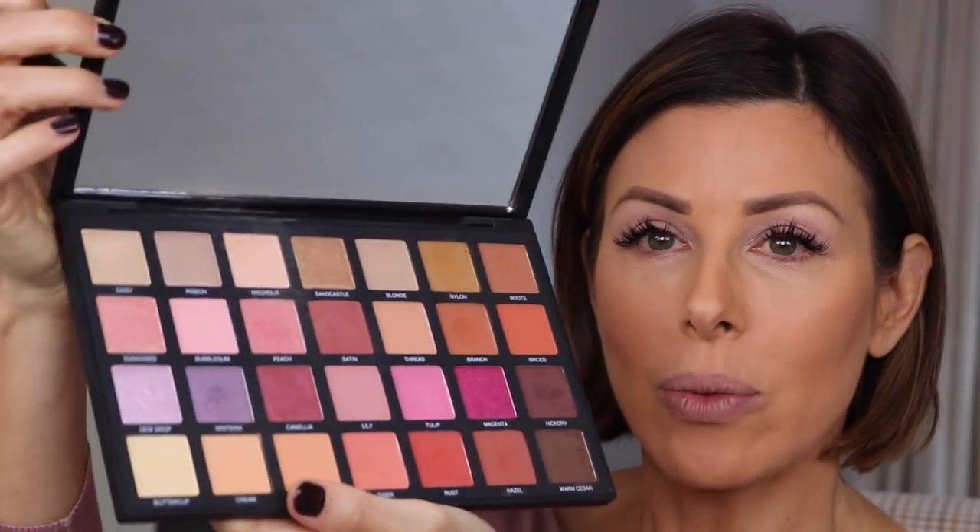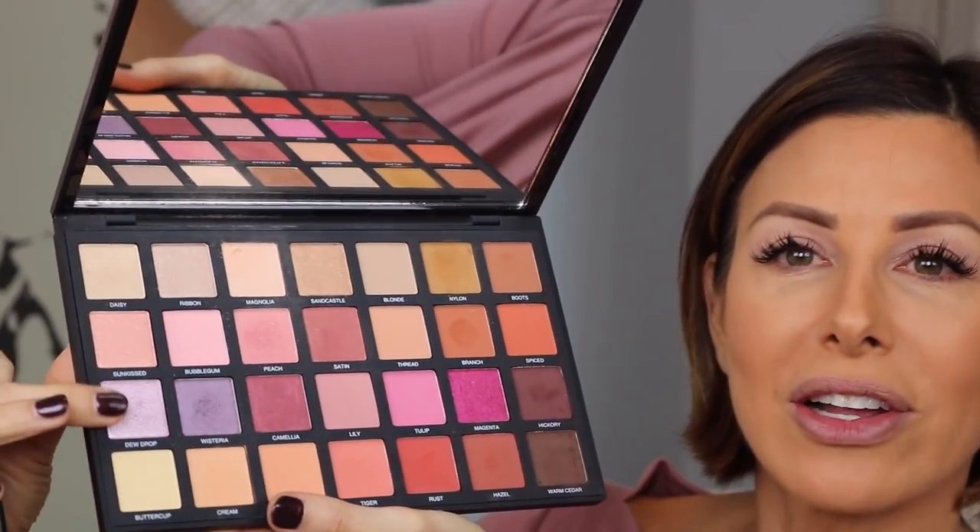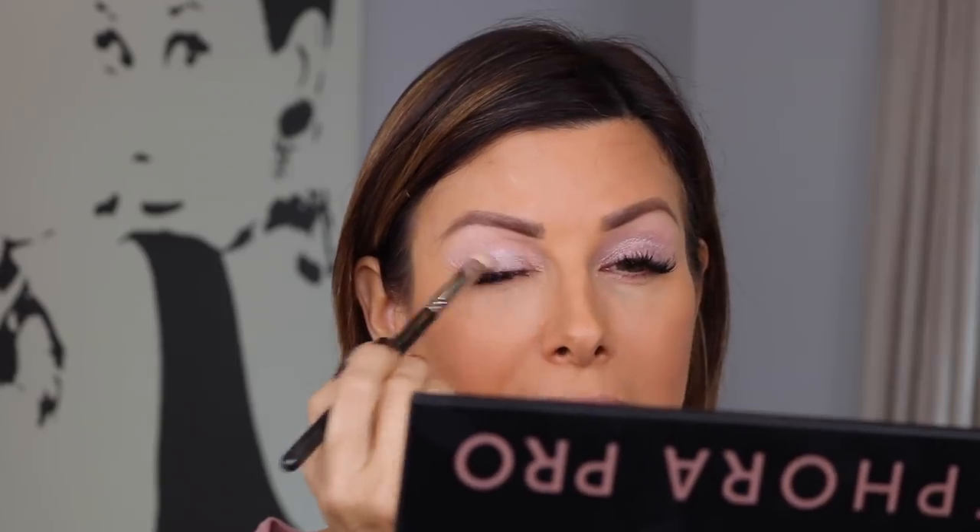This is the Sephora Pro palette, and the colors we're using are here on the left-hand side. I'm going to start with Dew Drop, which is a very, very light lavender color, and that goes on the eyelid. I'm taking my flat brush, pressing it on the product, then pressing it on my eyelid right in the center. It's a very pretty shimmery lavender — really brightens up the eyes. Colors in the purple family really play up green eyes, and my eyes are hazel; the green in them really comes out.